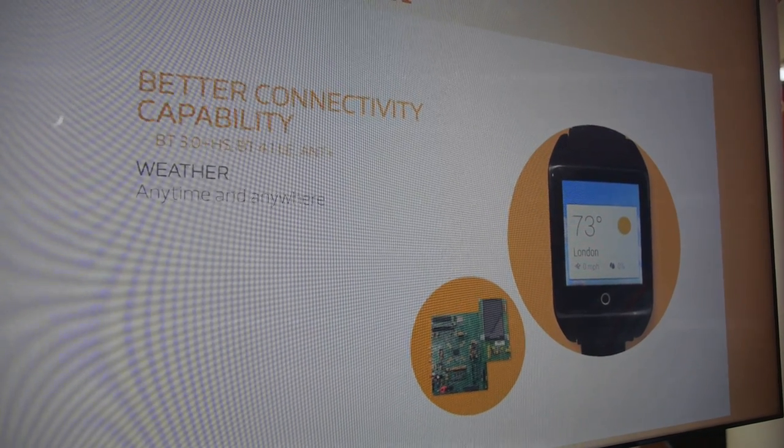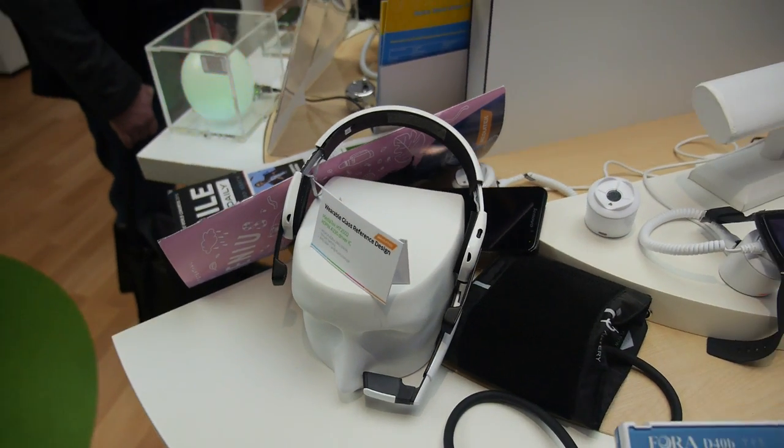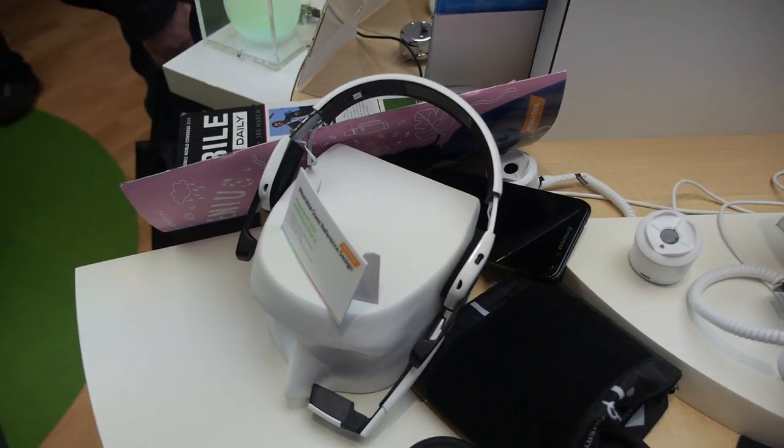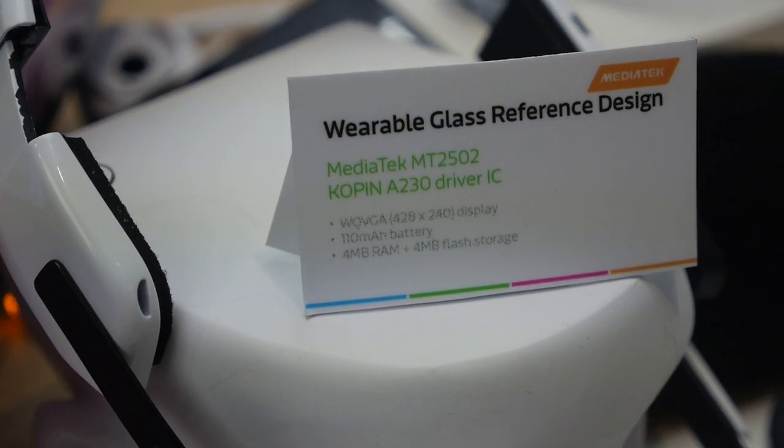Any time and anywhere — and we're here showing off MediaTek Glass and MediaTek, ready for Android Wear.